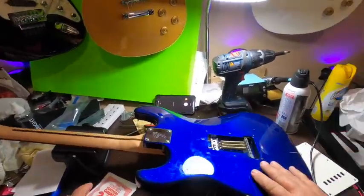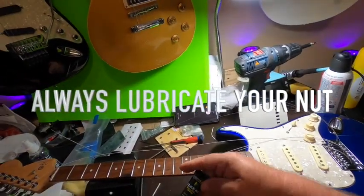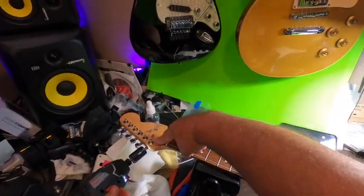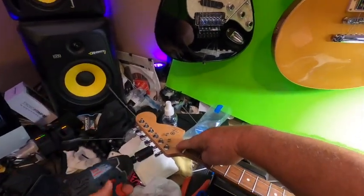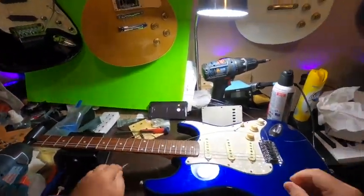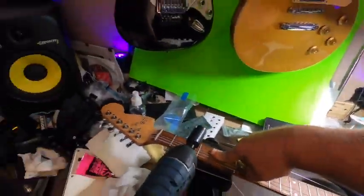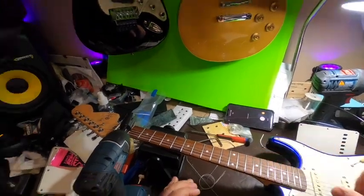Right now we're just running the strings in. It's always a good idea to use some sort of lubrication on the nut — the less friction the better, especially when there's a tremolo involved. When winding up your strings, you don't want to be too excessive with the number of winds on your pegs. The more winds, the more likelihood you have of going out of tune especially when you bend your note or use your tremolo. You definitely want a couple of winds because that's what's holding it in there.